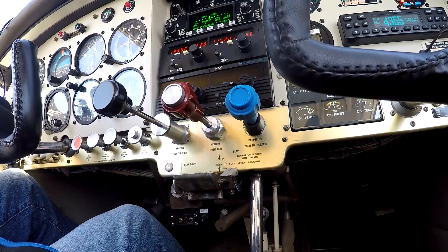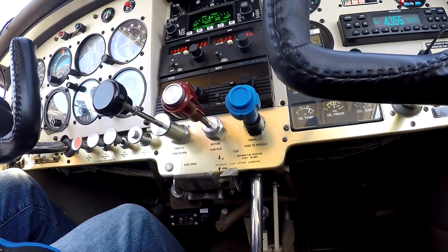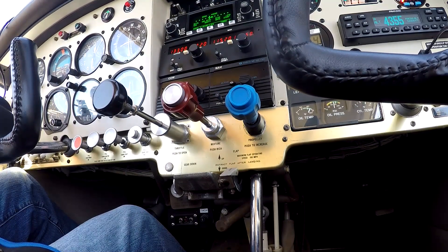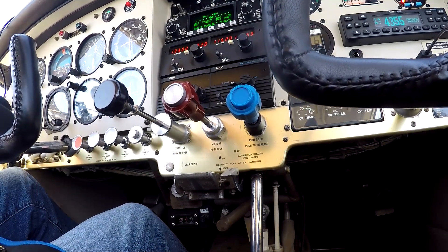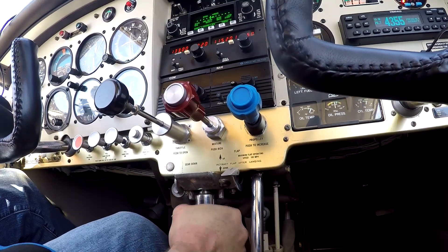That's how you get a gear safe indication — there's nothing actually out on the gear, no squat switch or anything like that. Here's what it looks like flying along with the wheels up. Got it slowed down to make this easy. Unlock it, bring it up, one smooth motion — in and up.